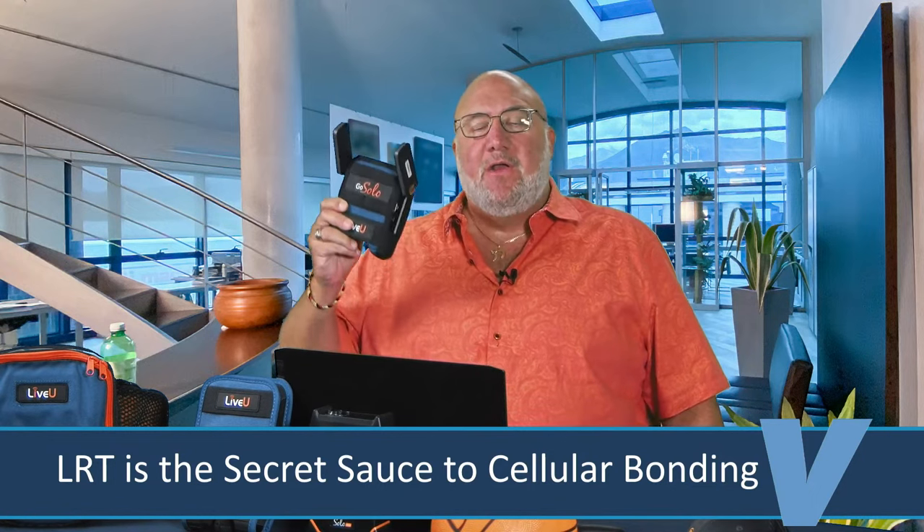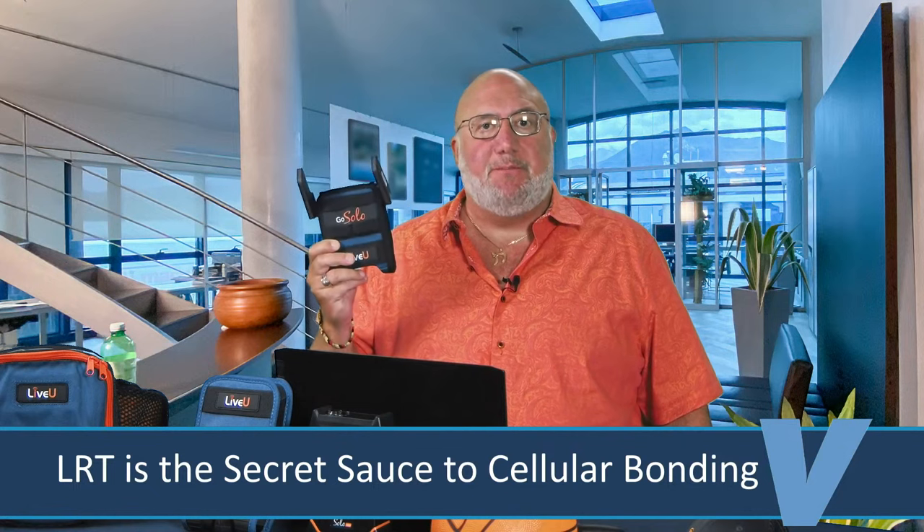You've got two cell modems, doubling your potential full-speed uplink. You also get redundancy — if one fails, the other helps you. You get resiliency too: if Verizon gives you one bar but T-Mobile gives you five bars, you get the best averaging across the entire throughput to optimize signal quality. You also get perfect audio sync, and from the LRT cloud you can go directly to any RTMP source with the push of a button.